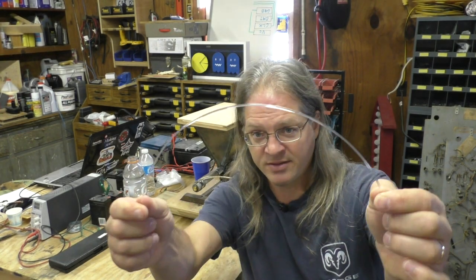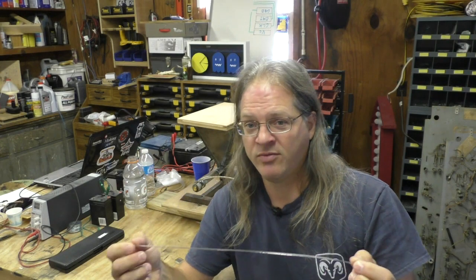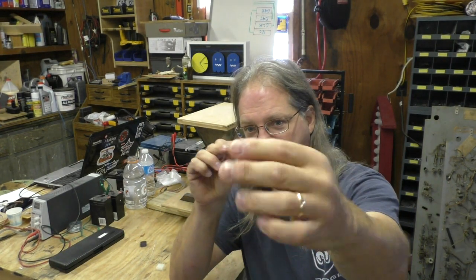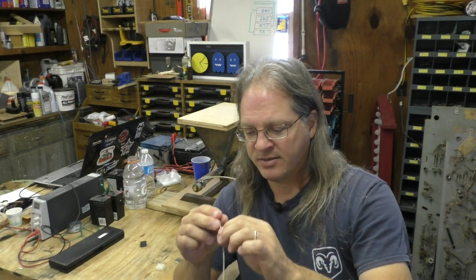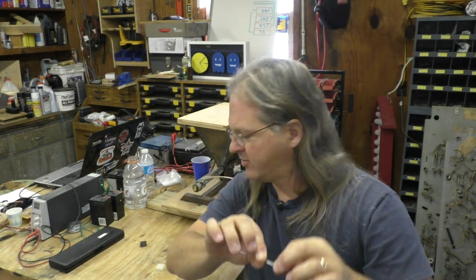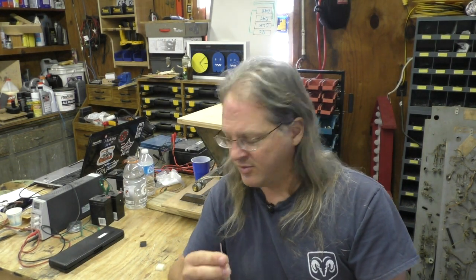I'm getting kind of consistent filament — it's good enough to run through a printer. The problem is it's slightly oval shaped. If you look at it from this way, looking down, it's oval shaped. You can't see it with your naked eye, but if you twist it in your fingers you can feel that oval shape. And if you put the calipers on it, you can see the oval shape.